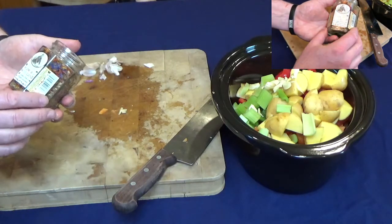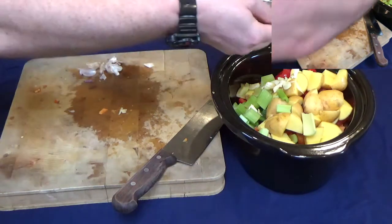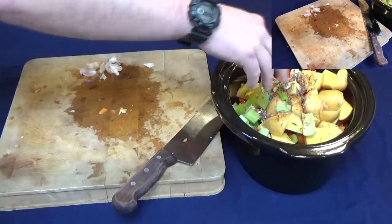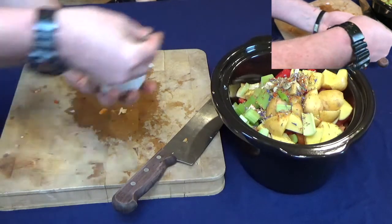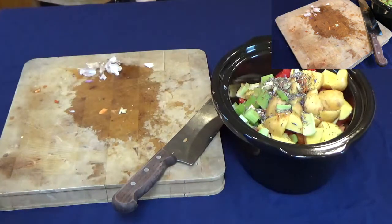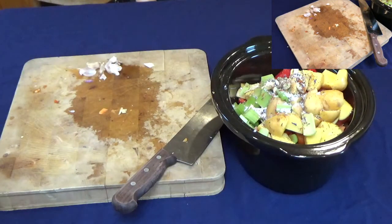I've got some Scottish wild flowers and herbs — I'm just going to put a pinch of that in. You can just put any mixed herbs in or whatever; it doesn't need to be these, it's just because I've got it. A good pinch of coarse black pepper and a good pinch of coarse salt — you can use whatever salt you want, it doesn't matter if it's coarse because it will all cook down anyway.